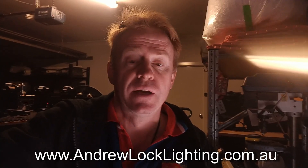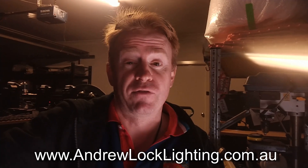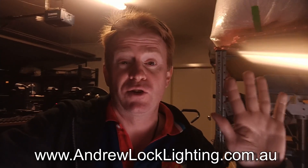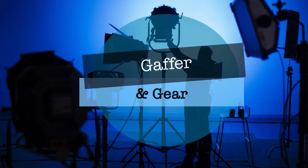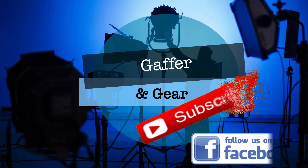I'd just like to point out that I'm not slagging off these Nanguan tubes — I love them, and I'd have no hesitation in buying more of them. Compared to the old fluorescent tubes that we used to use, these things have got hardly any problems. Compared to other tubes that are out there that cost twice as much, these tubes are great. But if you're looking to buy these tubes, hopefully you're a bit more educated and you know of the faults. And if you own these tubes, hopefully you know of these faults now and you're not going to discover them on set the hard way. I'm Andrew Locke. See you on the next episode of Gaffer and Gear, which will hopefully have some better production value.